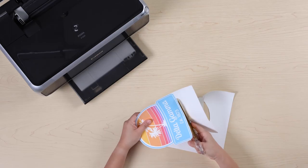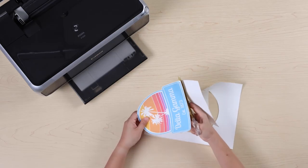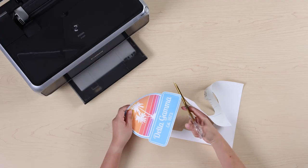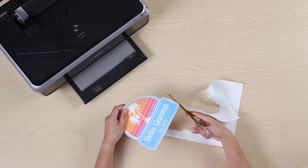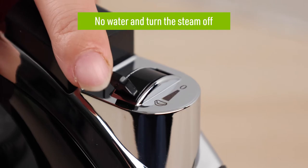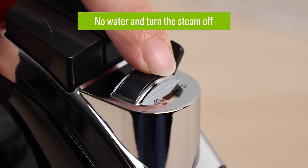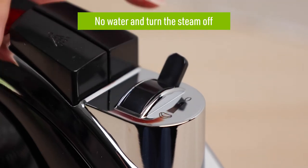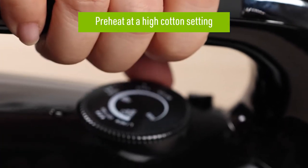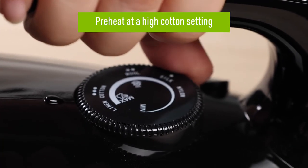Once you've printed using an inkjet printer and trimmed your design, you're ready to iron it onto your fabric. Avery Dark Transfers are applied with heat like a label on top of your fabric, so they do not need to be flipped or reverse printed. When applying your design using an iron, make sure that your iron has no water in it and that the steam setting is turned off. Then change the temperature to a high cotton setting and give it time to heat up.